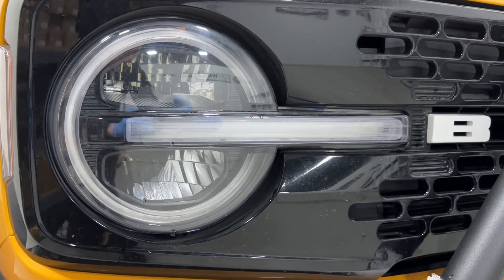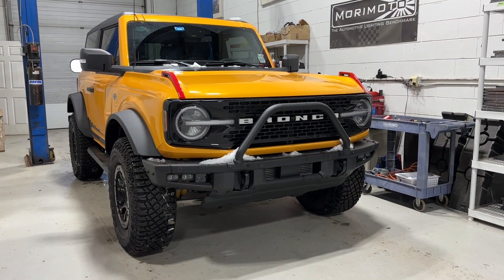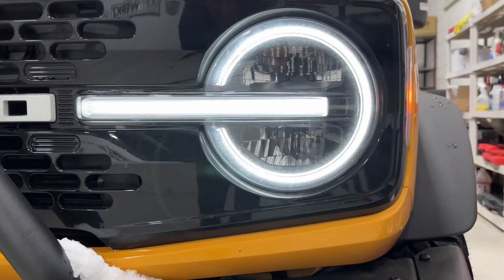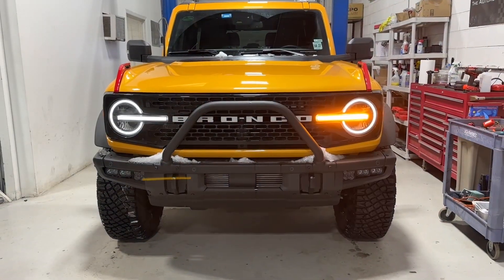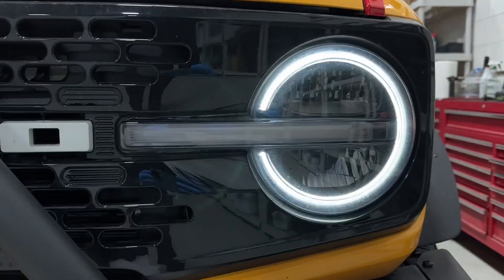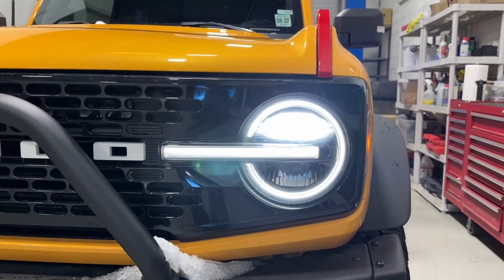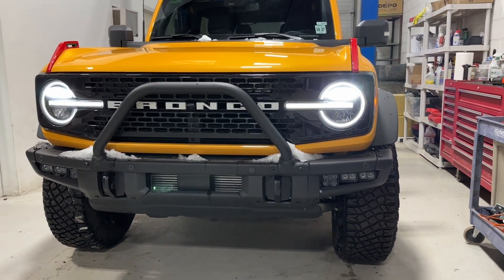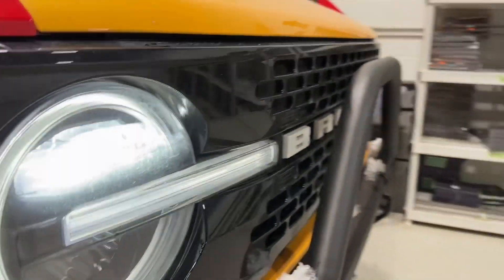We'll go over the stock functions and even do a quick before and after lux reading so you can see how the new assemblies stack up against the originals. So this is what the factory parking lights look like activated — it's just a running light. When the turn signal is activated, that inner bar turns on; it goes to amber from white and reverts back to white once the turn signal is off. And now we've got the low beams turned on — you can see just the upper reflector turns on there. So these are reflector LED headlights.